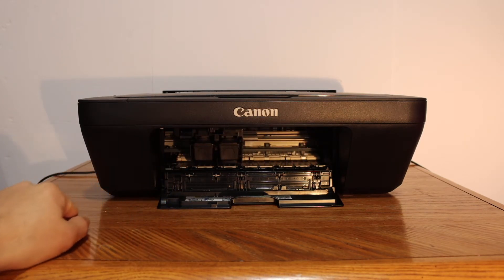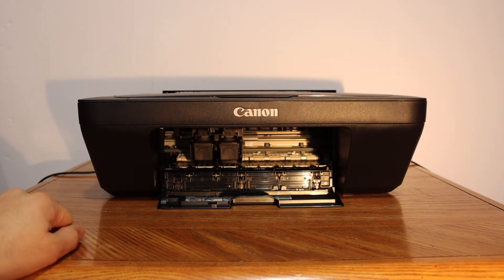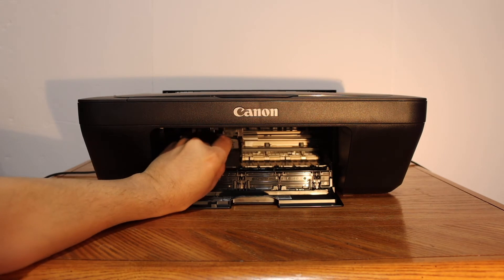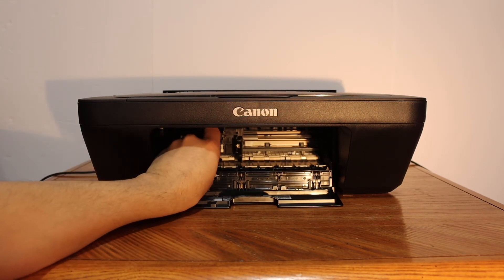Now we have to remove these ink cartridges first. Press the ink cartridge down and take it out. Do it for both ink cartridges.